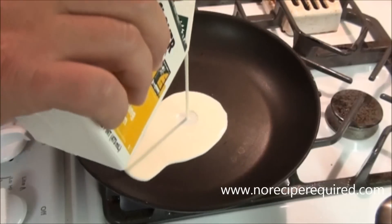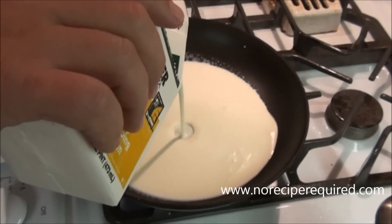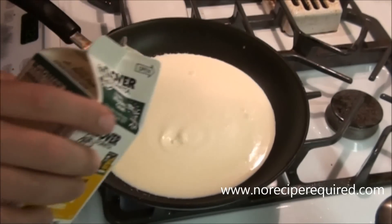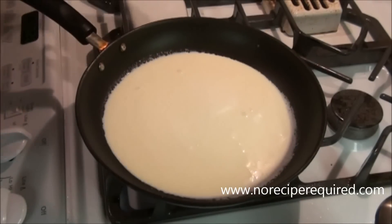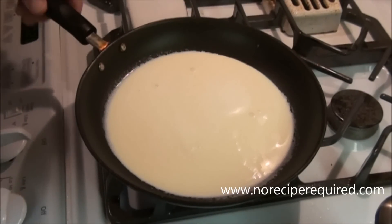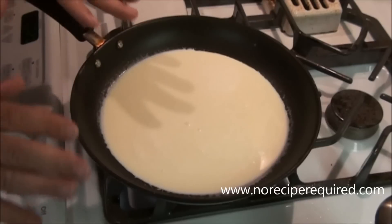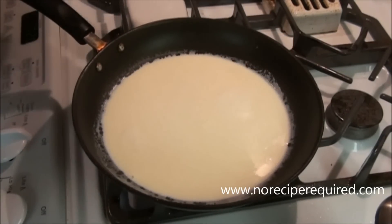I dropped my pasta about ten minutes ago. I steamed my broccoli and then ran it under some cold water just to shock it, set the color, and cool it down. And now it's time to start our alfredo sauce — about five minutes until the pasta is done. Perfect time to start. We're just going to add some cream to a sauté pan here and let it come up to the boil and just start reducing.